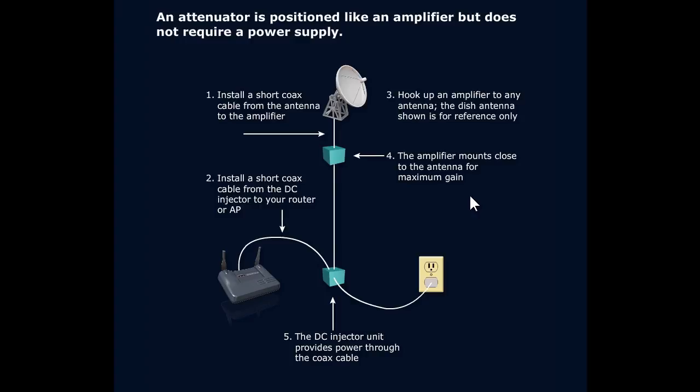We start crossing into other areas and slowing down networks by having our access points send signal too far. When we look at how this plays out, it's pretty straightforward: an attenuator will just be a single box. An amplifier will have the amplifier box plus a DC injector unit. The DC injector is what grabs that AC power and converts it to DC.